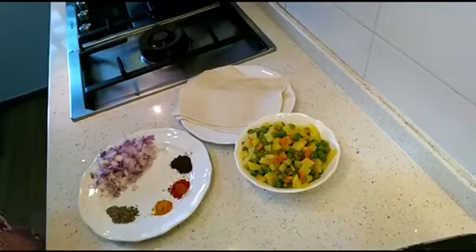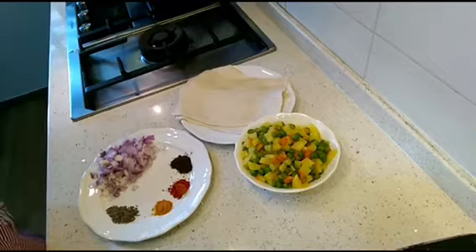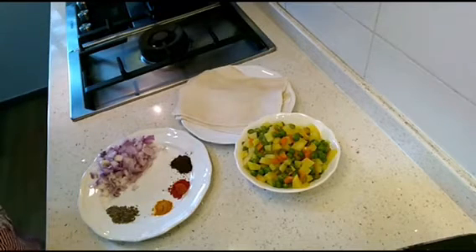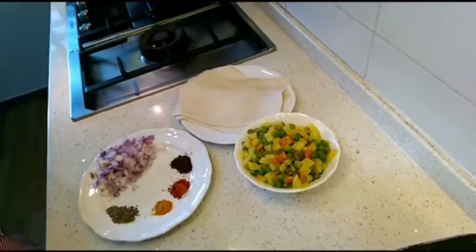Hello friends, if you are looking for bakery-style snacks which are also easy to make at home, then this video is for you. Today we are going to make vegetable puff pastry, so let's see what we need for this.